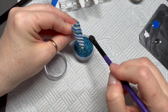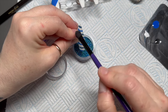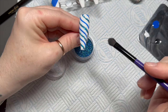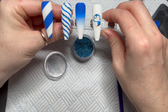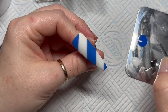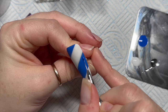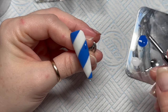Then you brush off the excess — use a hard brush rather than a soft one because it gets off all those little annoying bits that would bother your client. Look how nice and pretty that is! Now moving on to the next stage: we're going to do a color block sweater nail. I've kept this at normal speed to show you what I'm doing.